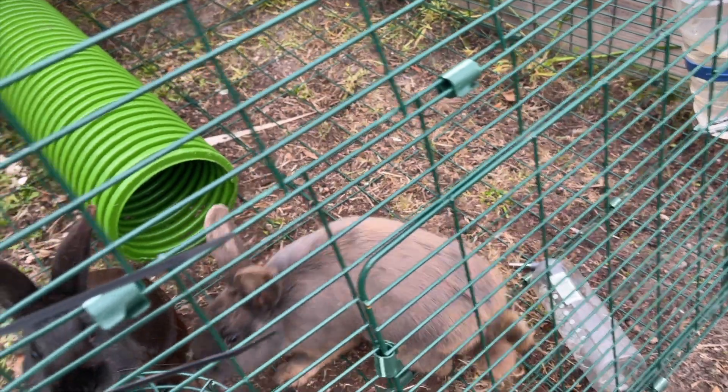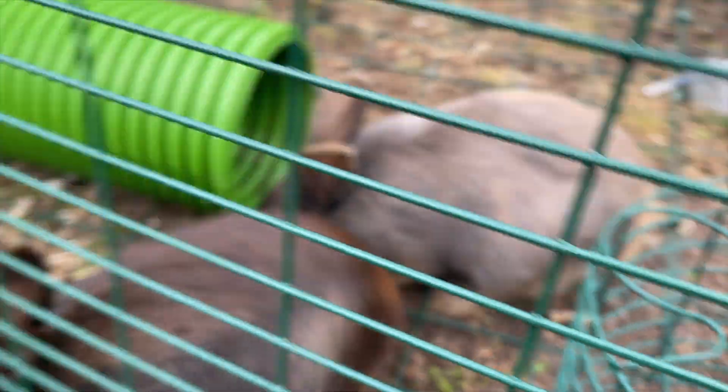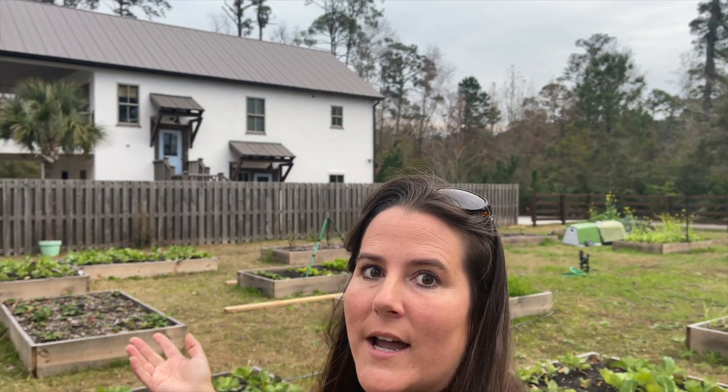Hey buddy! His name is Dakota - two brothers from the same litter, that's the only way I think it would work. Hey, you're so cute. All right guys, that is my garden tour. Let's go check on the upside down cake.